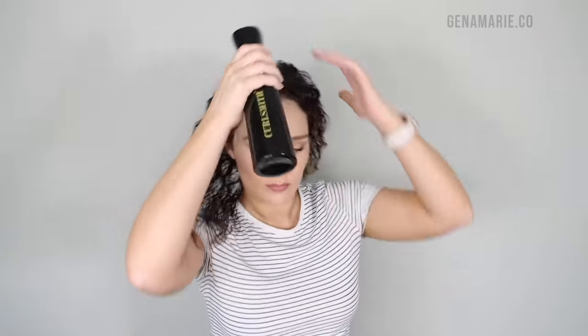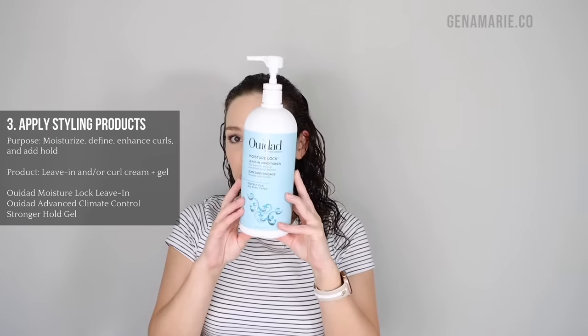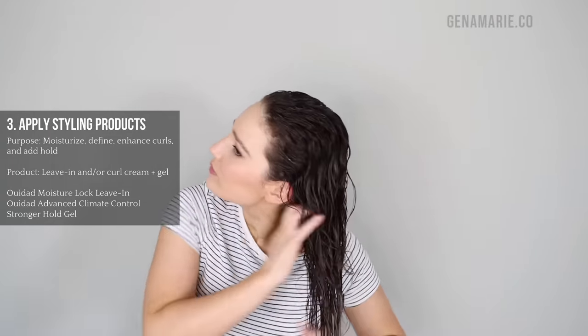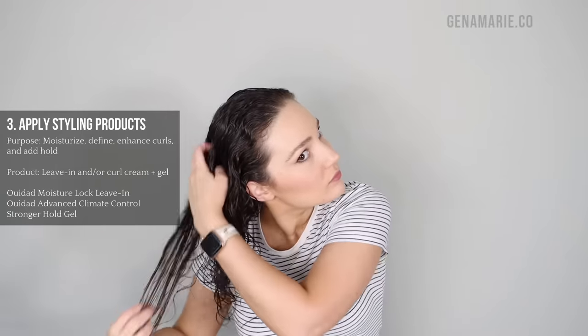Then I'm going in with a heat protectant to protect my hair from the heat when I diffuse. I'm using the CurlSmith Miracle Shield, which also protects from UV rays, salt water, and so much more. Then I'm applying the WeDad Moisture Lock Leave-In Conditioner, which will provide moisture. It's not too heavy, so it won't weigh down your hair. I usually start on the driest areas, which are my ends, and then work the excess up towards the roots.